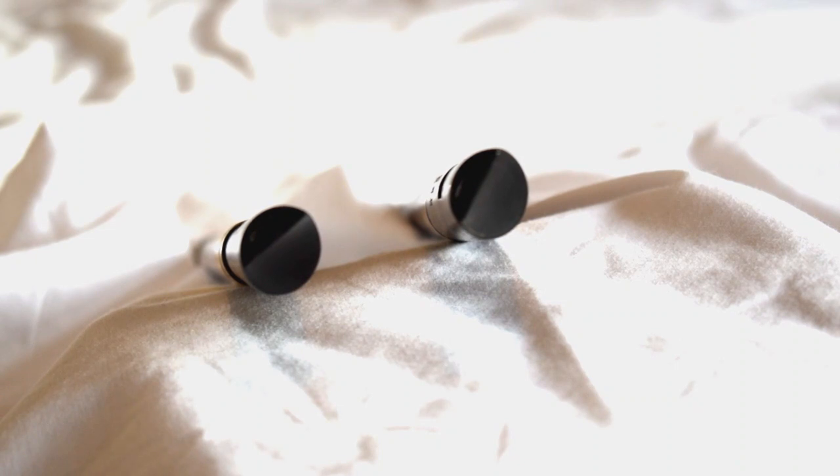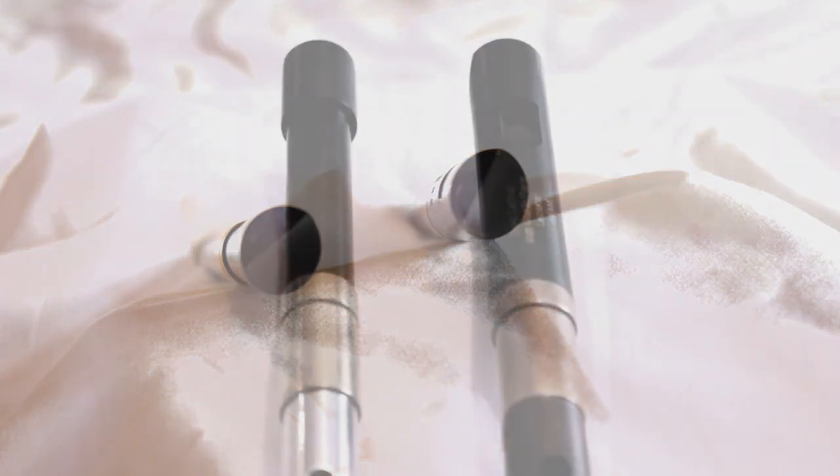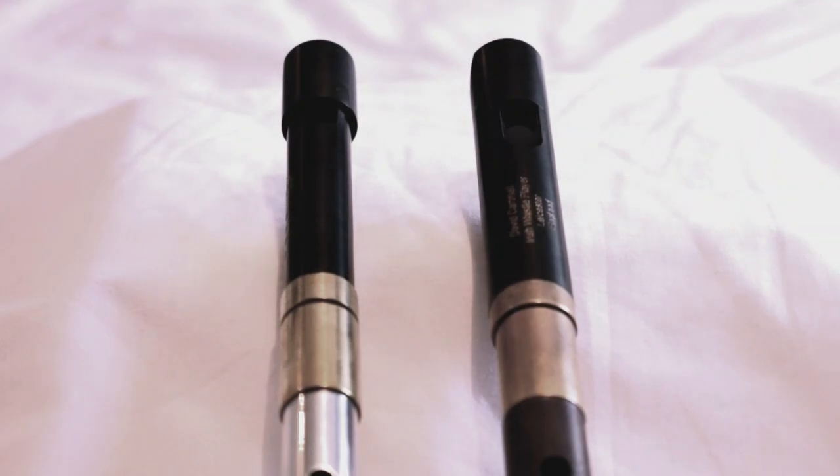On the right is the Loud Session mouthpiece — you can tell it is that one because the wind way is the larger of the two. Whereas the one on the left is the Quiet Session mouthpiece, which has the more narrow wind way. The labial blades are shaped differently.